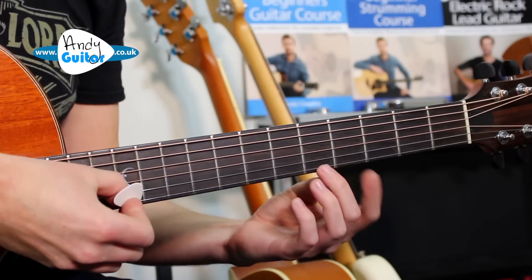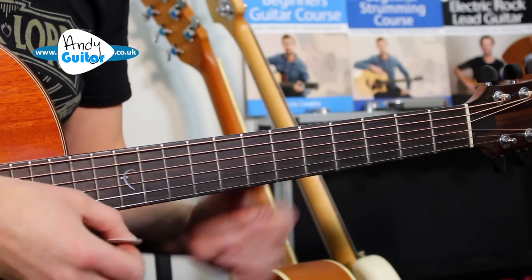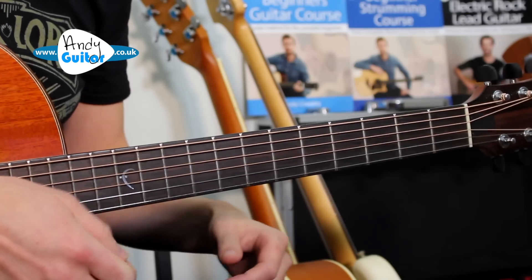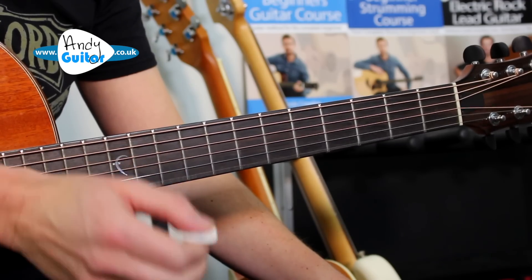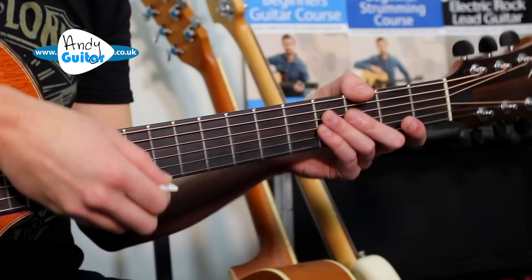We're going to learn the entire thing on string 1 first of all, and then I'll show you how to add chords to it. There are links to the harder versions in the description below as timestamps if you choose to skip ahead. We actually start just with the open thinnest string, which is the E string — just pluck that one, and then we pluck it again but twice.